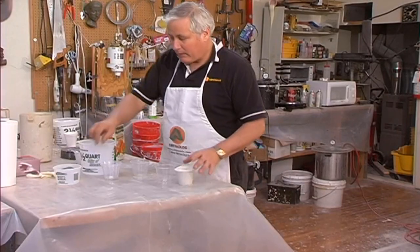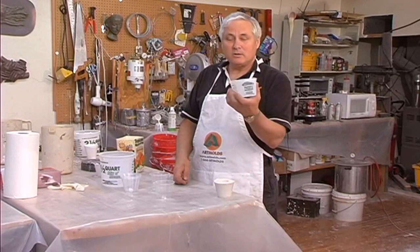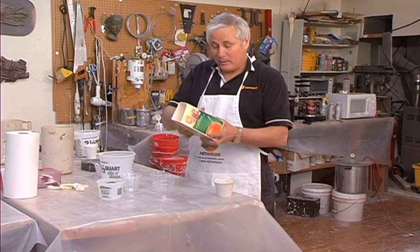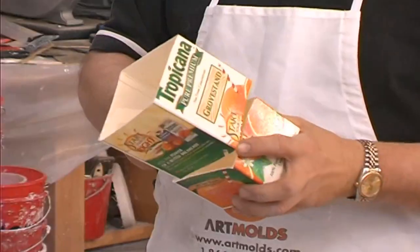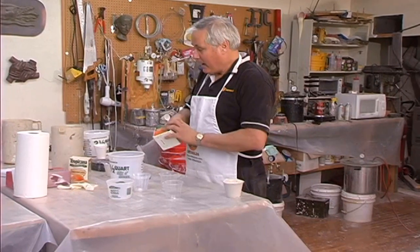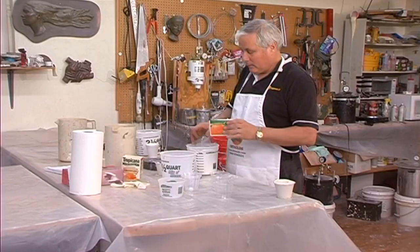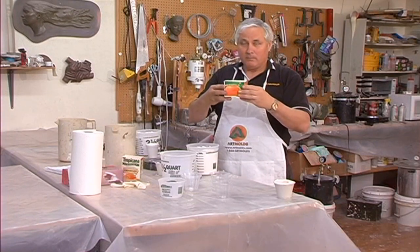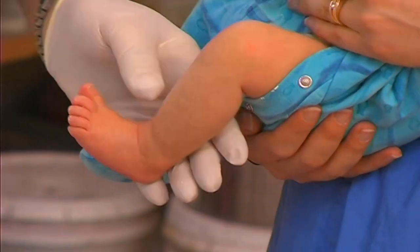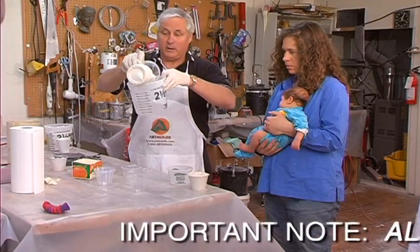Even on a very young baby, the foot is too long to fit in the same size container. What works very well is a milk carton or orange juice carton cut down - this is just usually big enough for the foot. To figure out how much alginate you need, the volume of alginate to fill the container is what it takes, then use the same amount of water. I've already measured out the alginate to fill this cup, so I'll fill it with water, dump it in, put in the alginate, and stir it again with the whisk.